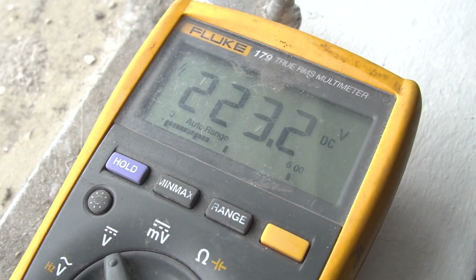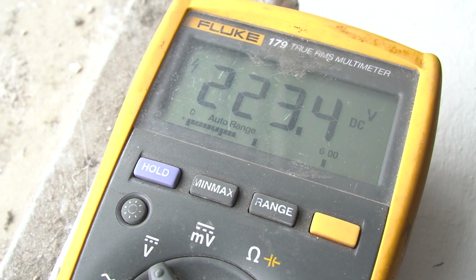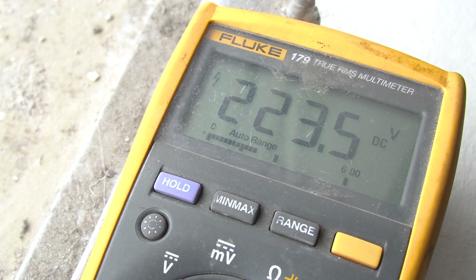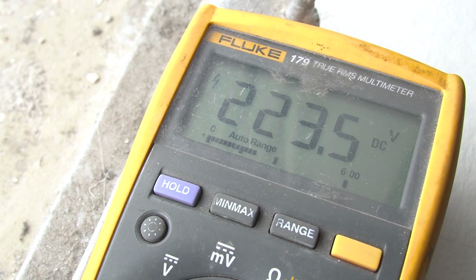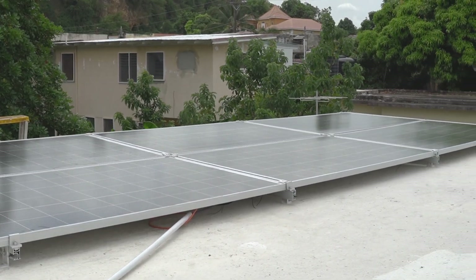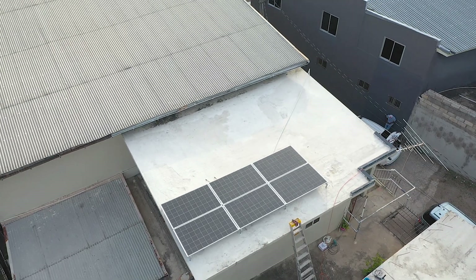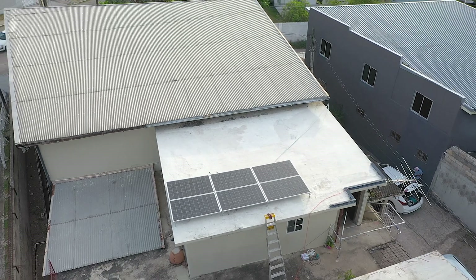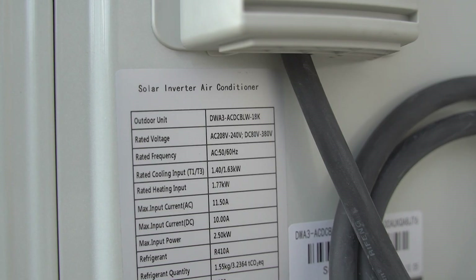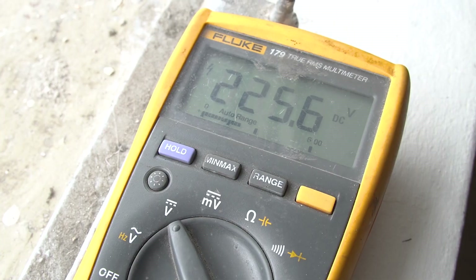Each panel is rated at 41 volts open circuit voltage. So we're getting roughly 37 volts on average from each panel. We're using six monocrystalline panels rated at 340 watts each. This unit requires 100 volts DC to 280 volts to operate, so this figure is nice in the middle.